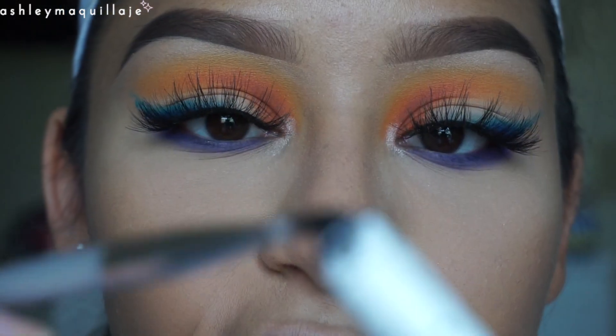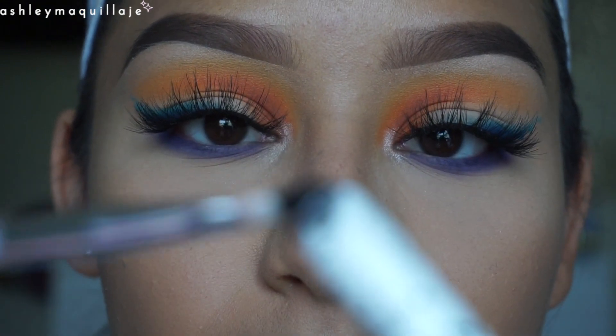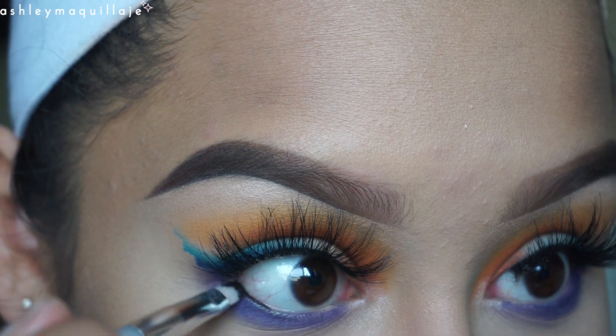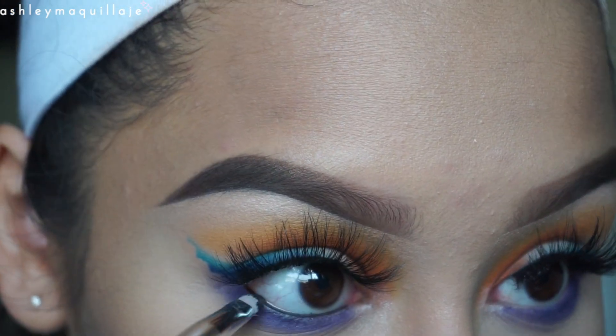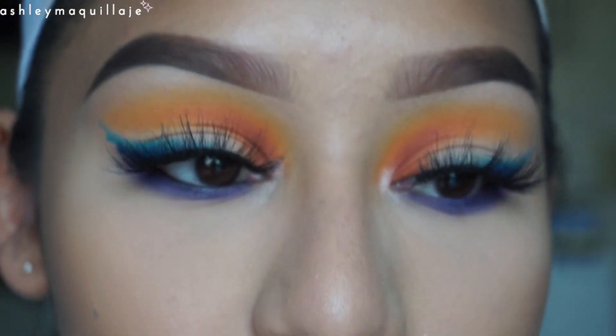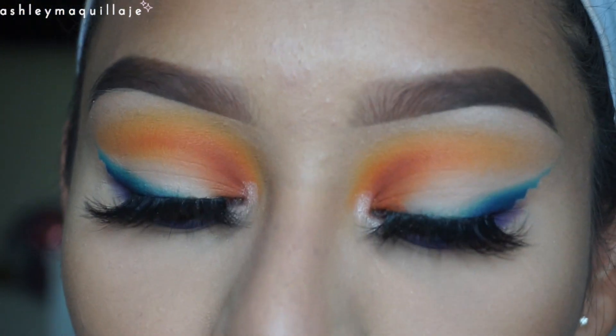Now I'm going to take the NYX Jumbo Pencil in Black Bean and I'm going to apply that to my waterline. I'm going to go ahead and set that with the same purple that I used on my lower lash line.